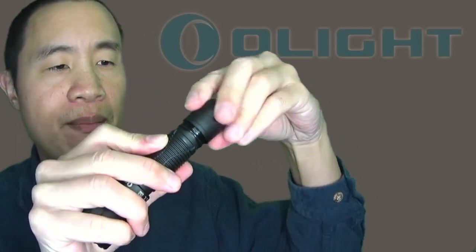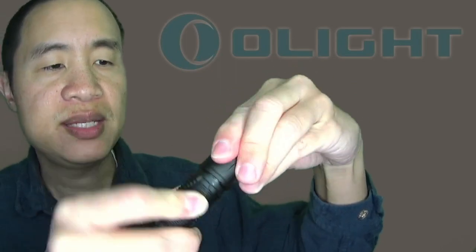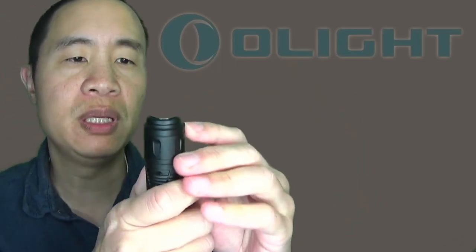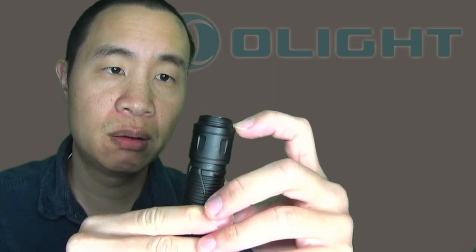This tail cap appears to be compatible with remote pressure switches, which is what this flange here is for.